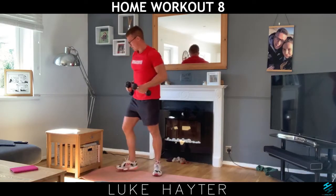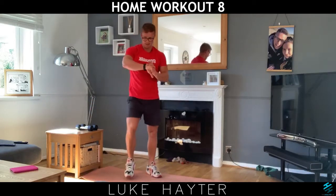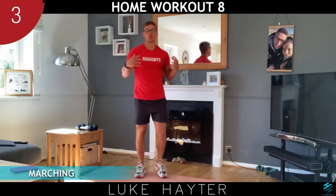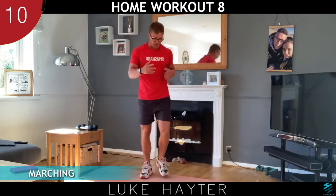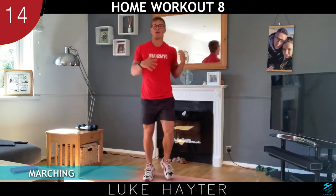We're going to have a good minute's rest. Keep your heart rate going — at this point it's your choice: you can sit in the chair, have a drinks break — this is round one — or you can march on the spot like I am now. If you want to take it a little bit faster, you can jog on the spot for the minute to keep that heart rate up.